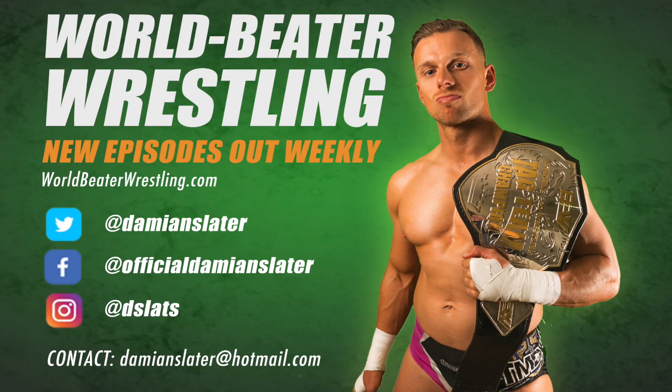You made it to the end, but it's not over. If you want to see more videos like that, click the subscribe button in the top right-hand corner, spread the word, and if you have any questions or requests for World Beater Wrestling, don't be a stranger — comment below.